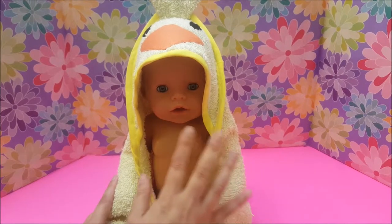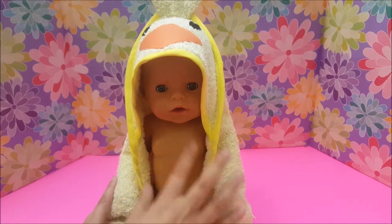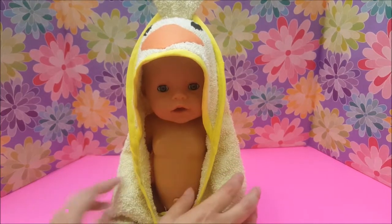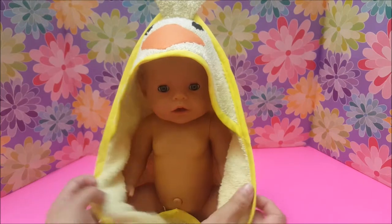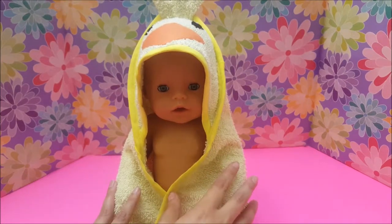Hi everyone, today I'm here with my daughter's baby doll and I'm going to show you how to make this hooded towel for your dolls. It fits perfectly and it's just the right size for a doll, so let's get started.